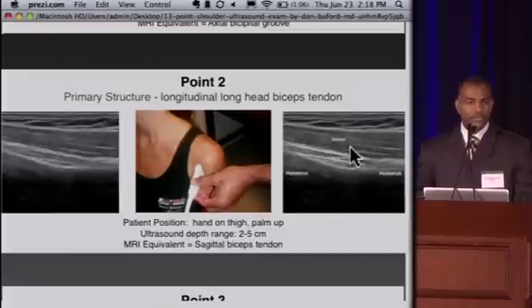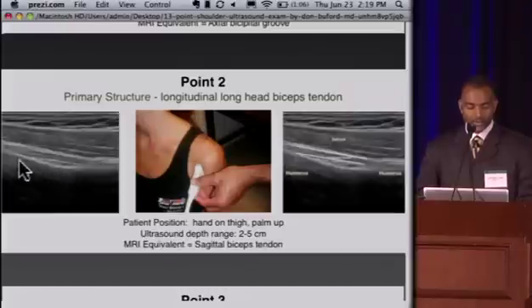At point two, we look at the same structure — the long head of the biceps tendon — in its longitudinal orientation. The anterior humeral cortical margin is visible, and the next structure anterior to that is the long head of the biceps tendon, seen as parallel fibers running across. The transducer has been rotated 90 degrees along the anterior shoulder, giving us this image of the long head of the biceps tendon running along the anterior humeral cortex.